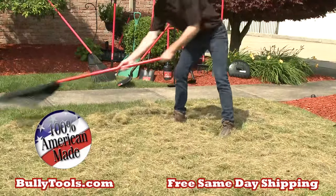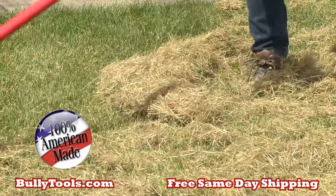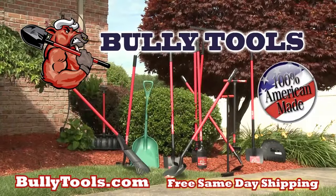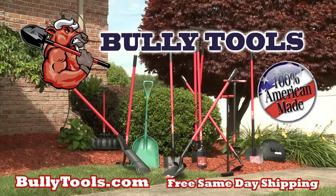It's designed for pros to use every day, but now you can have one for your home. See all of our many products at BullyTools.com for free same day shipping. BullyTools.com.